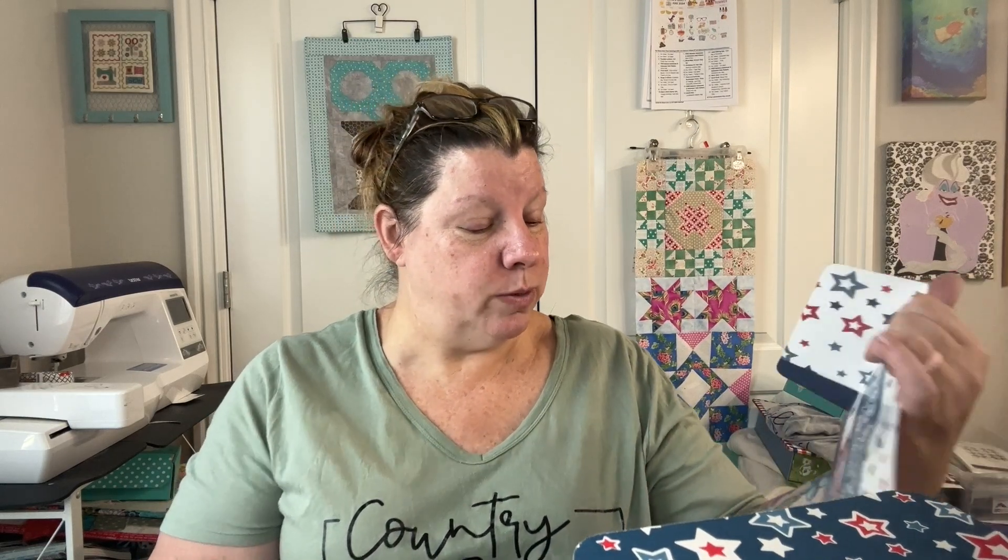Happy 4th of July! I did recently resubscribe to the Sew Sampler, but I almost always was getting the specialty boxes, and when I didn't, I suffered a severe case of FOMO.